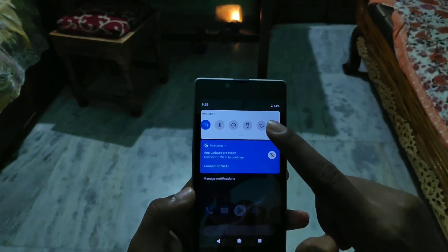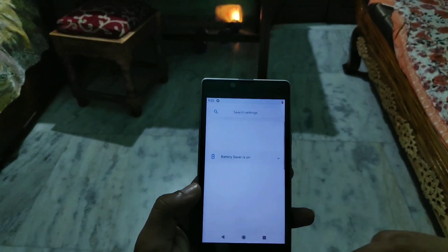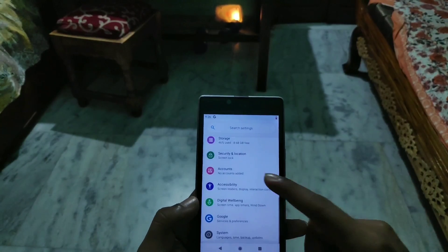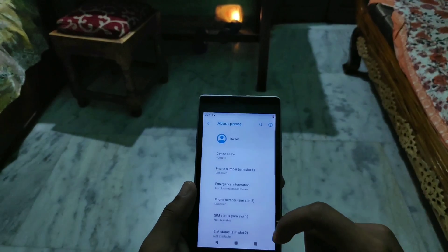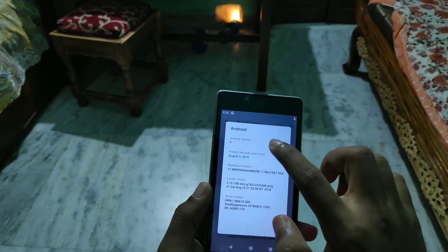Here you can see the status bar looks like this, which is purely the Pixel Experience ROM — there is no difference between a Pixel device and this ROM. Here you can see what the settings menu looks like. Going into System and then About Phone, you can see the Android version is 9 Pie.